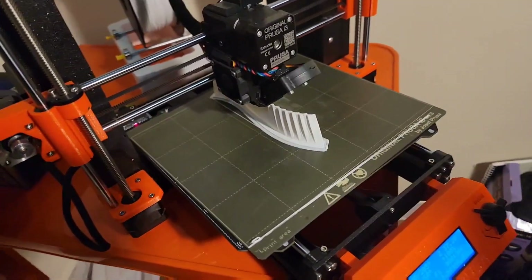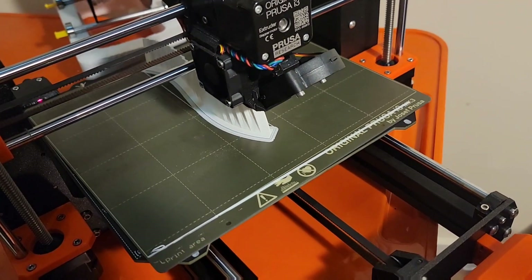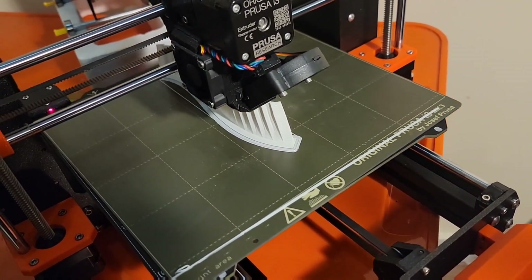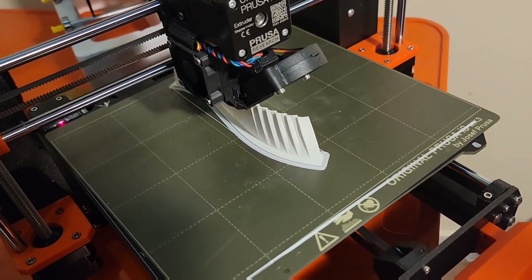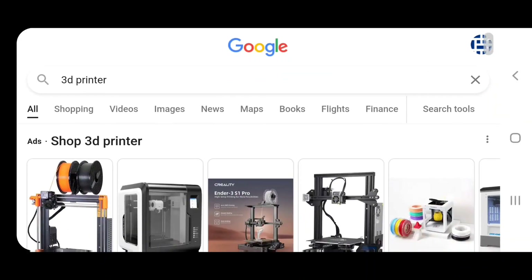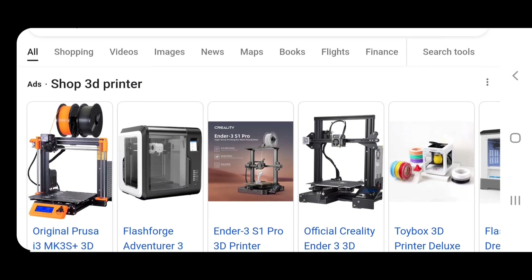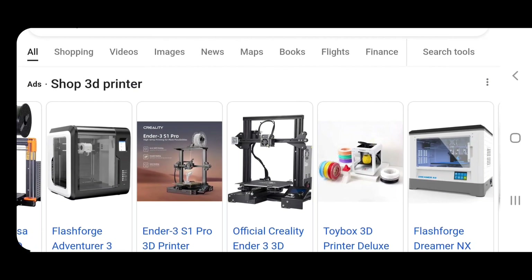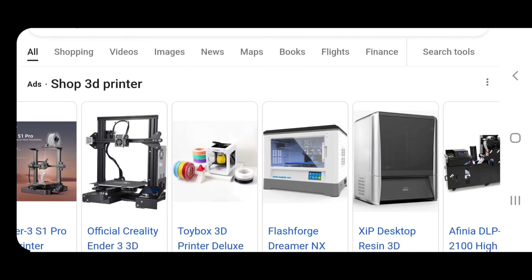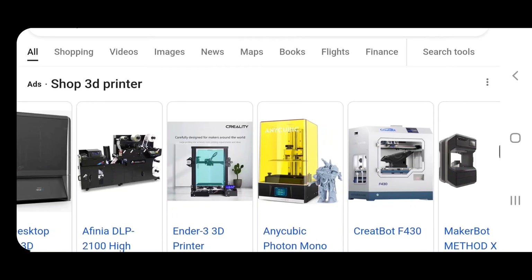Hey guys, this is Brandon with Motion Form 3D Plus. A lot of people are asking what is the best 3D printer and where the best place to go to find a printer, except for Google. However, when you look at Google there's something you really need to be thinking about — right now I'm looking at several different varieties and a bunch of price ranges.